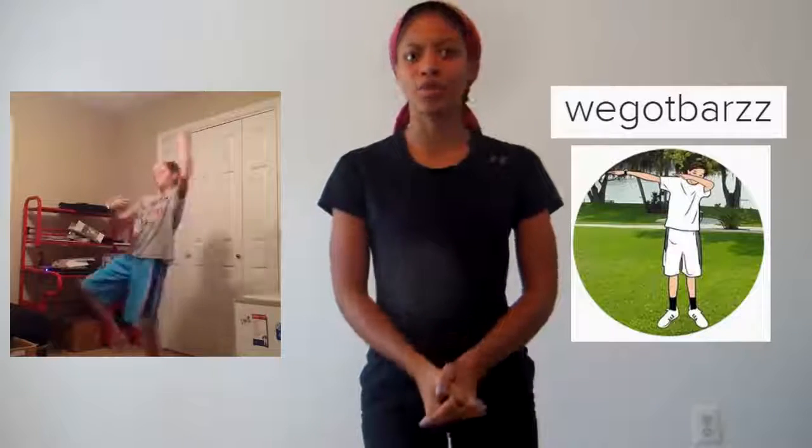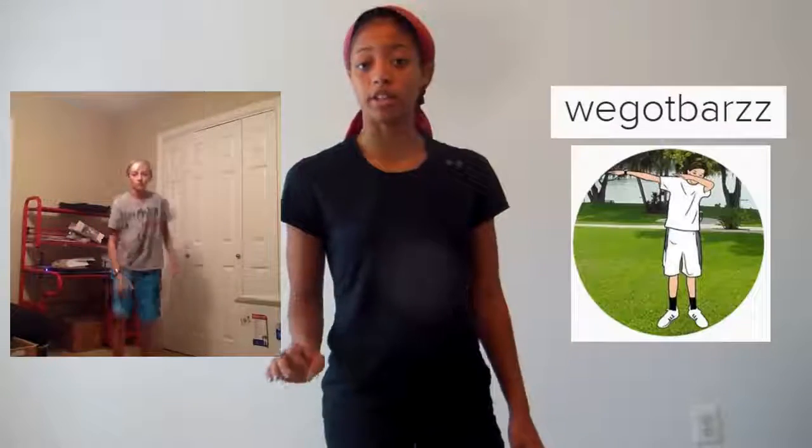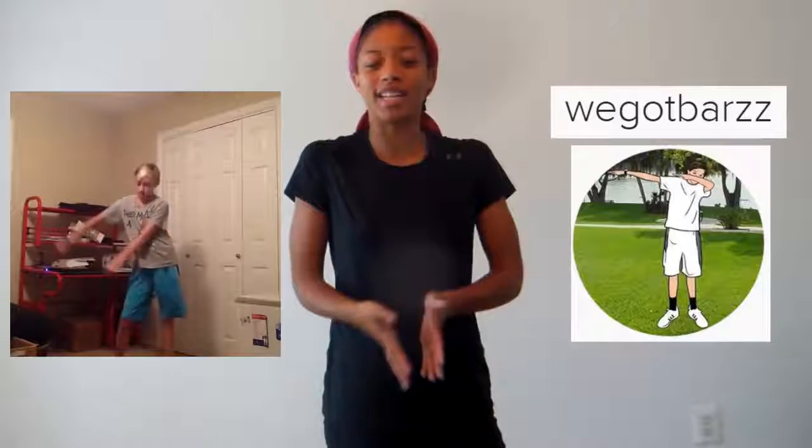Hey lovely people, Kai43 here with a quick dance tutorial. Now if you have a Twitter or even an Instagram, you've seen this little boy. His name is Russell and he's just dancing up a storm. But there's one move in particular that he always does that people say is fairly difficult. But I'm here to tell you all that it's simpler than it looks. So let's get right into it.